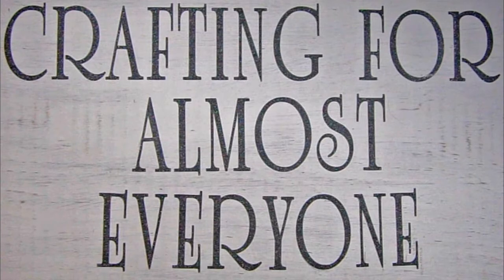Hi, it's Sandy Parker and welcome to Crafting for Almost Everyone. Today I'm going to do a haul from a company called FanSells.com and I hope you'll stay tuned.